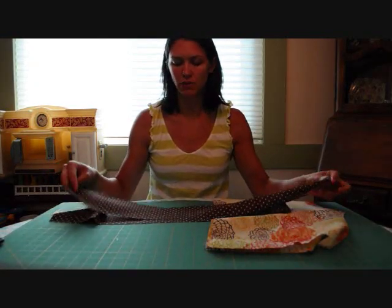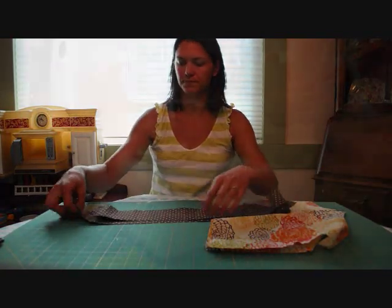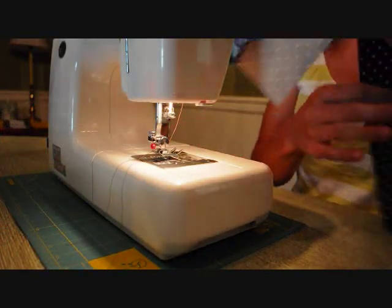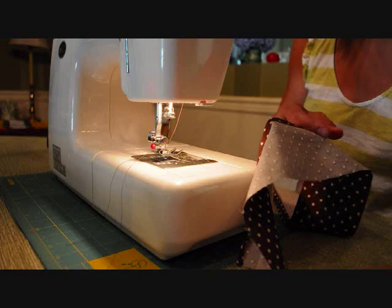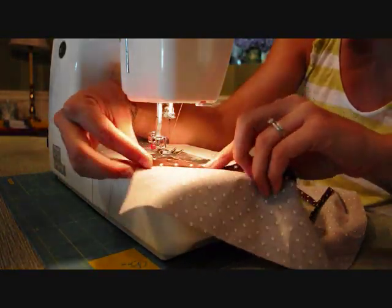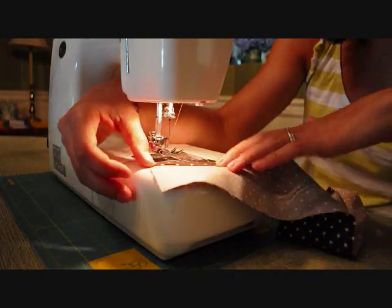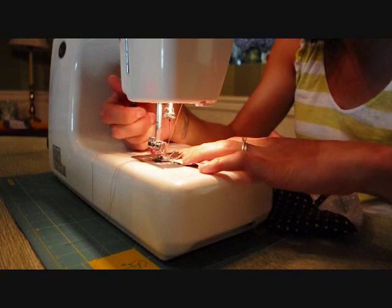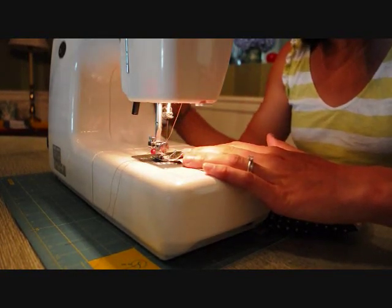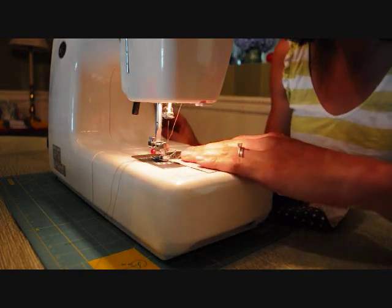So we're ready to sew. The first thing we're going to do is hem our ruffles. Before I start, I pressed a quarter inch over and then another quarter inch for my hem. I've got my brown thread in here and I'm just going to sew across. I'm going to do this for both of my rectangle pieces.